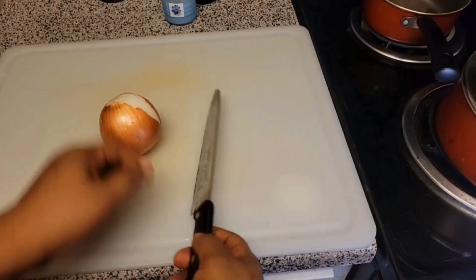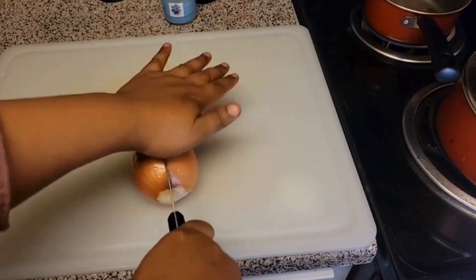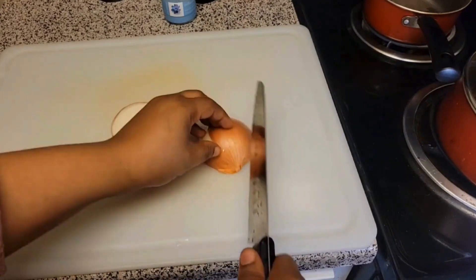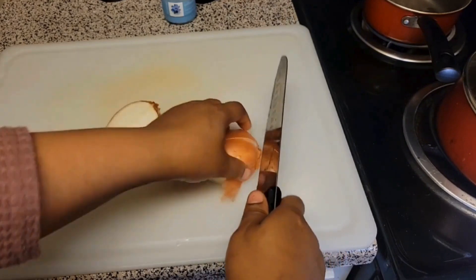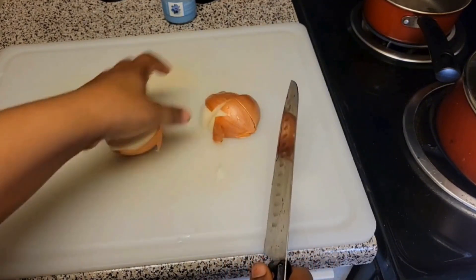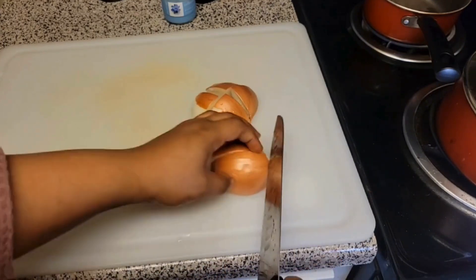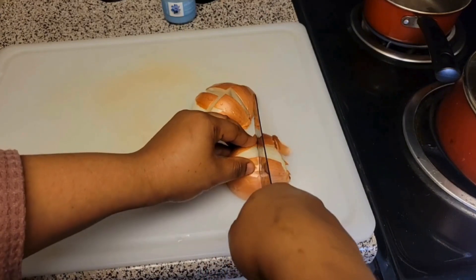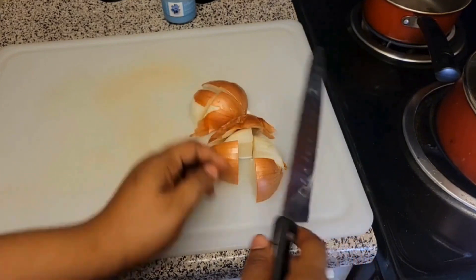After the washing, we chop — we slice our onion. This is our onion that is chopped.